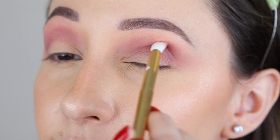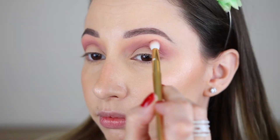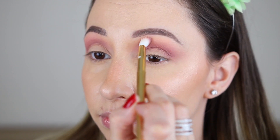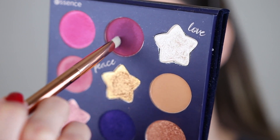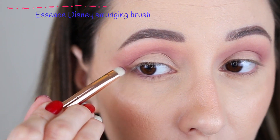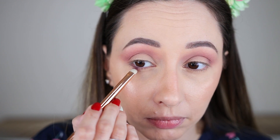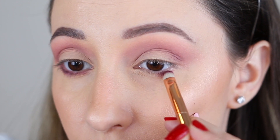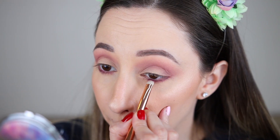I'm also going towards the brow bone without adding additional product on my brush. After that I'm picking up the same shade with a smaller brush and going to the lower part of the eye. The skin on this area is very delicate so take your time blending your eyeshadows. I'm smudging the shade very close to the lashes and also a little bit outward.